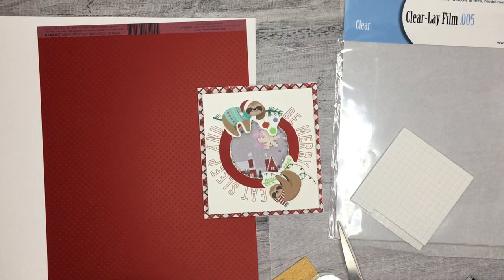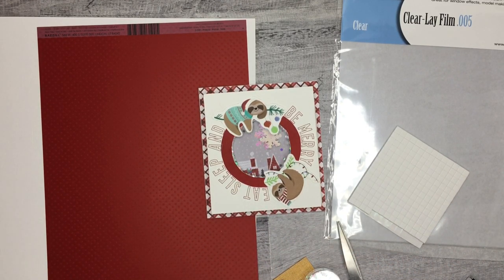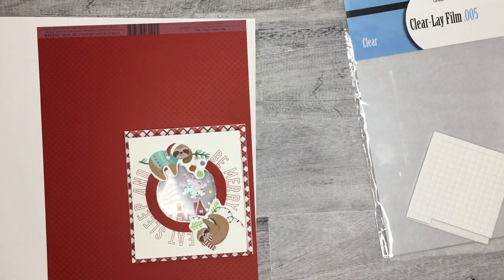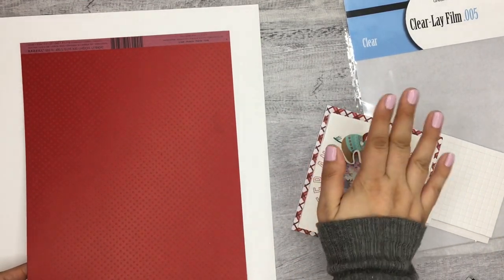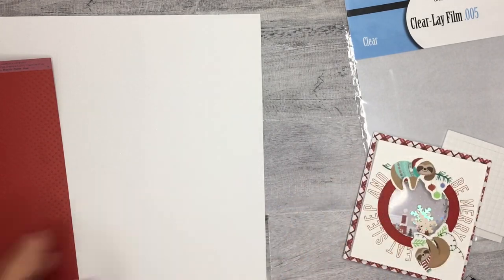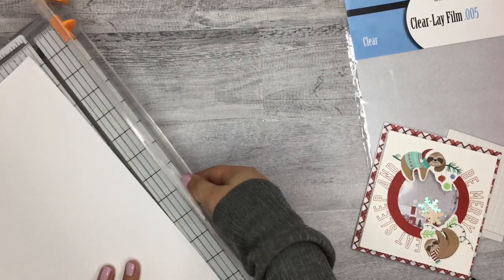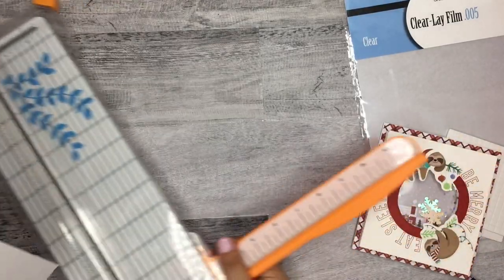I got some little glitter pieces at Joann's, and these little foam stickers just to build up this card so that way I can make it shake and have a little space for the pieces. The foam stickers are from Michaels. The cardstock I'm using has a cool polka dot texture — I got this one at Joann's and it's called Phoenix. I also have a bright white textured one from Joann's as well, plus tape, a Tombow paper cutter, and scissors.